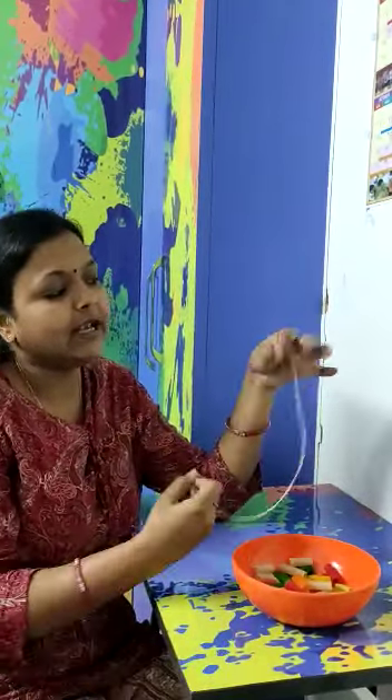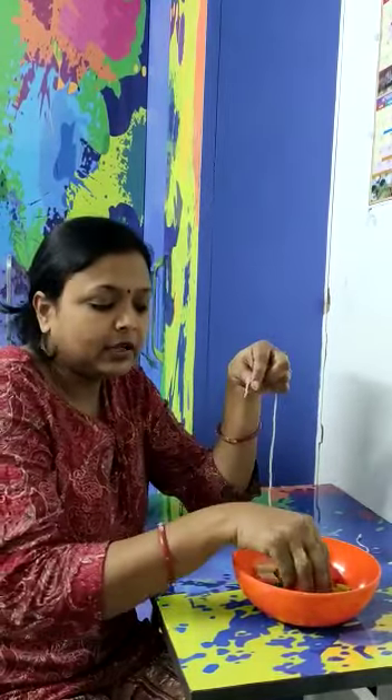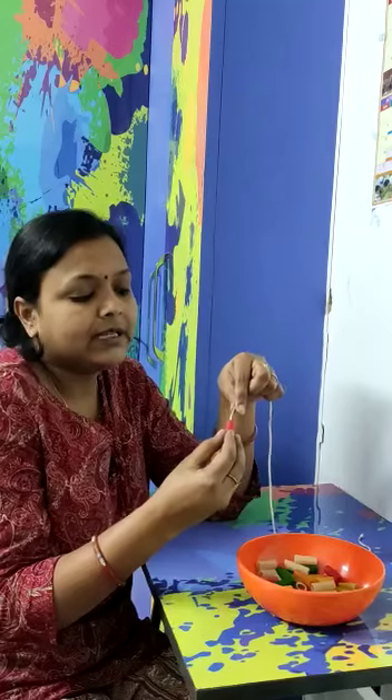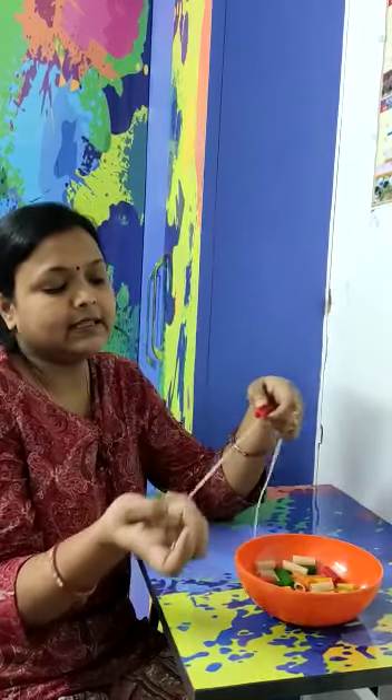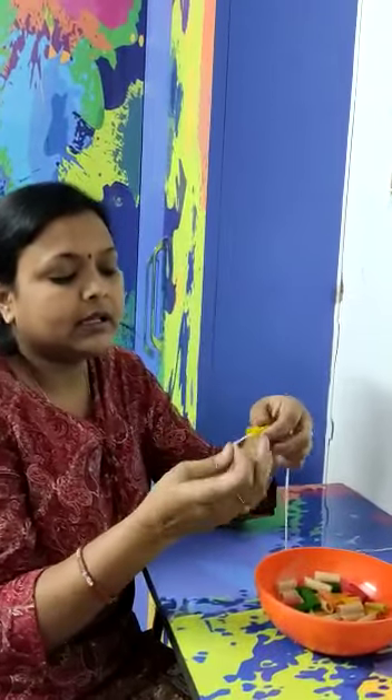Take one thread and keep one knot at the end of the thread. And now let's start putting frames or beads in the thread. Like this. And use another color.